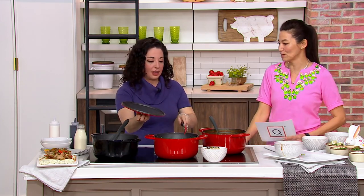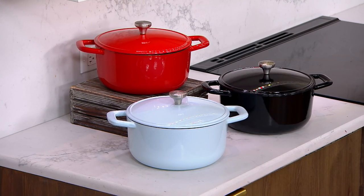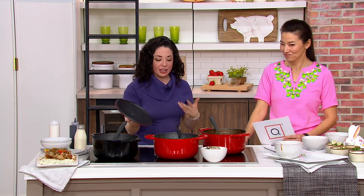People are loving that red, by the way — this red is so beautiful. You have the lid with the stainless steel handle, and it really gives you that presentation because of that enameled cast iron construction.